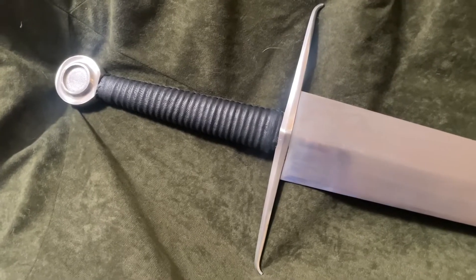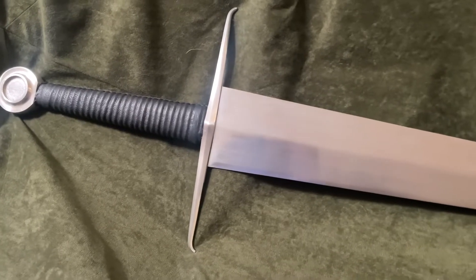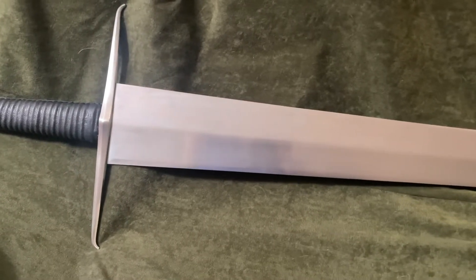Hello, this is Matt with Youngstown Historical Fencing, and today I'd like to give you my thoughts and opinions of the Ronin Katana Euro Model No. 3, the two-handed medieval war sword.